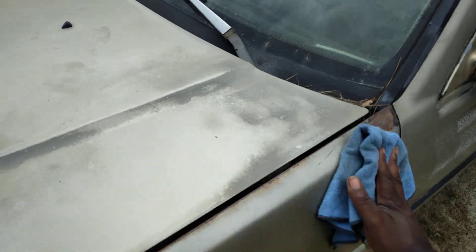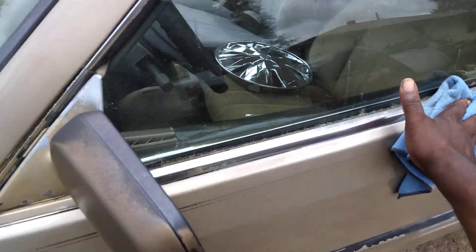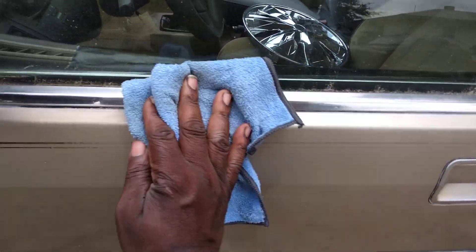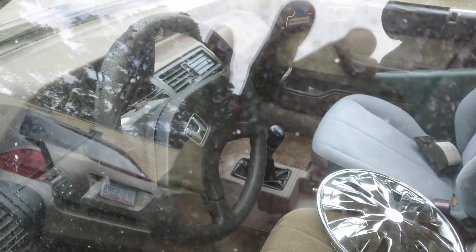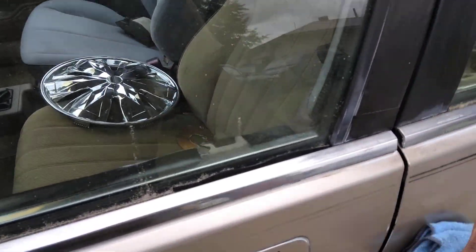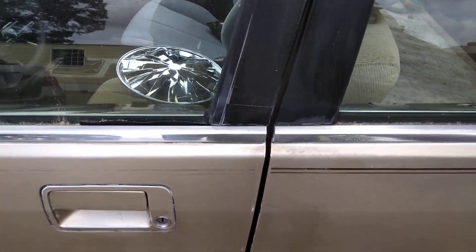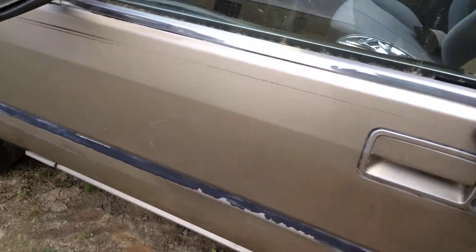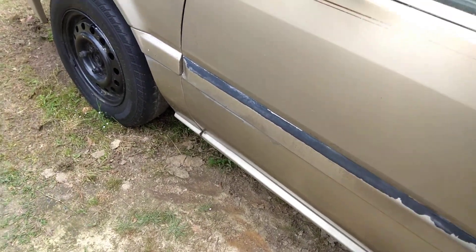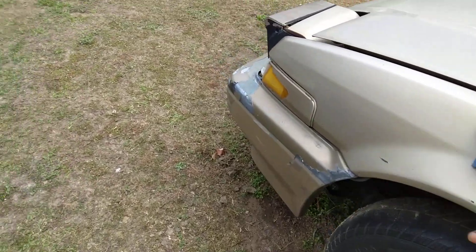Hold on to what you get and try to take care of it — that way you won't have to be out buying cars constantly. This could actually be a daily right now for me. The interior is very clean. Other than wanting to shift gears every day, it'll be a nice car. Right now it's just something to play with and get the body right.